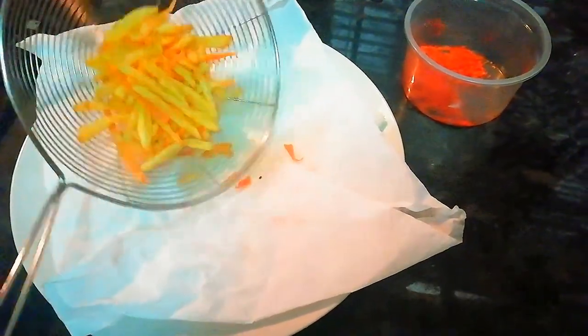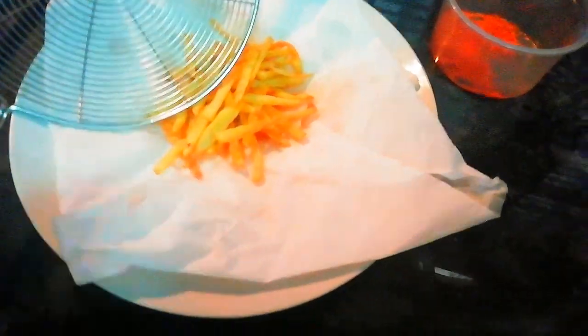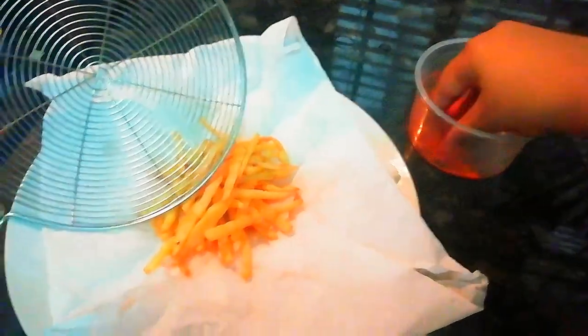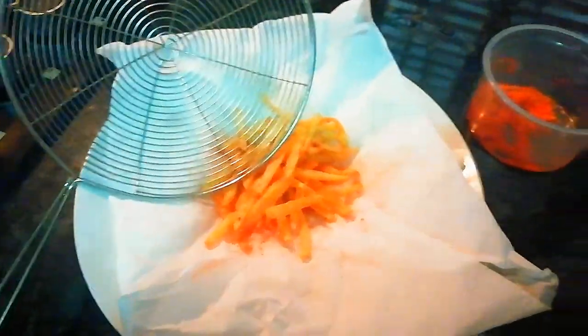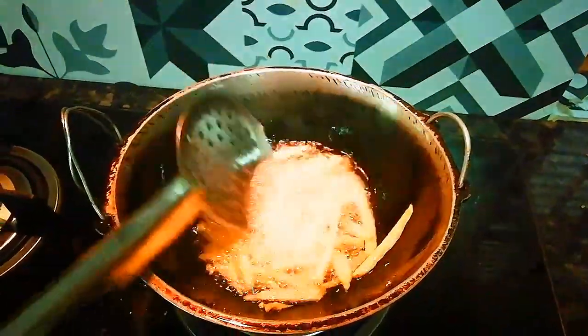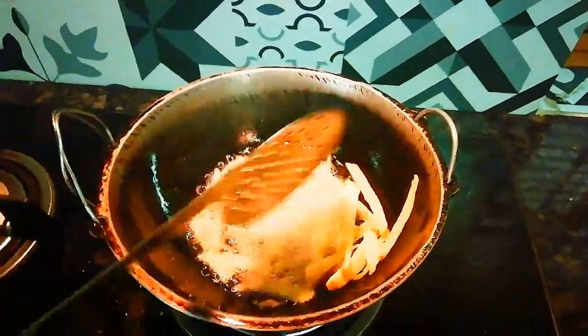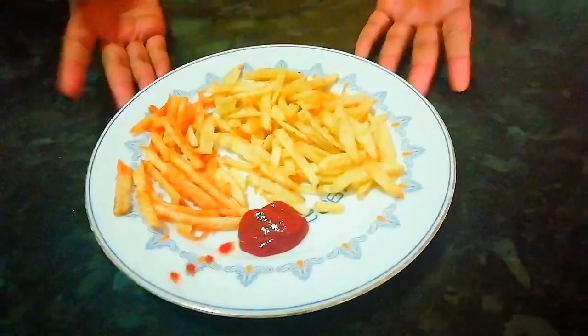Let's put the dough in the oven and pour the dough into the dough. Let's mix the dough and mix it up. Let's cool the dough and add it to the dough.